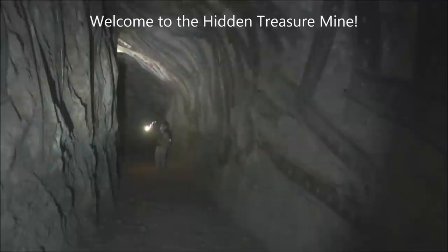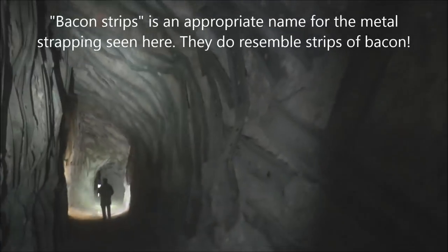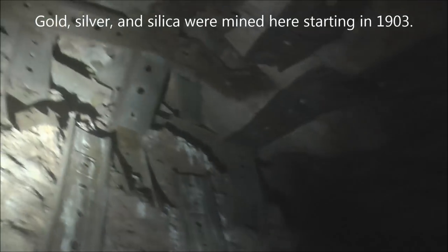I just entered another abandoned mine. It's going down on a slight incline here in front of me. You can see all the what they call beacon strips — that's metal bracing that's put in for support. A lot of support was needed in here.